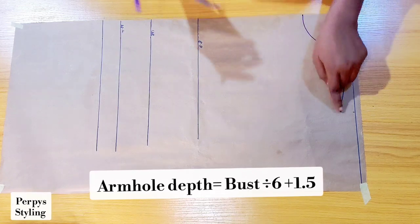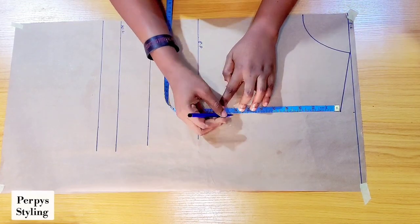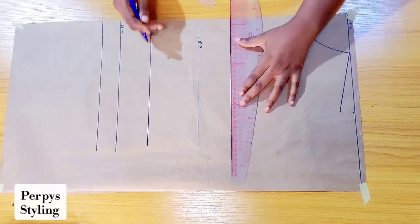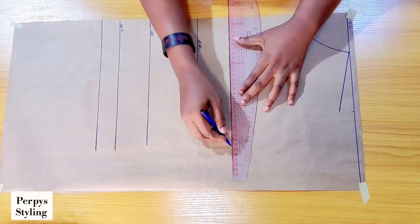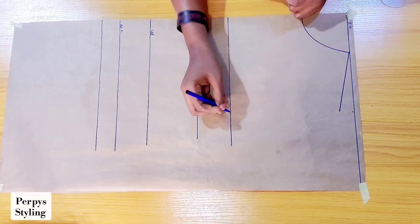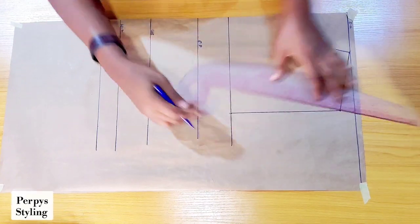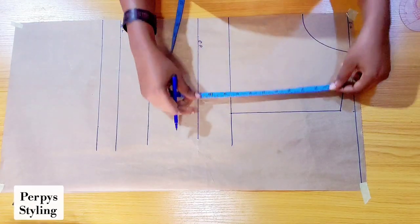To get your armhole depth, you're going to be dividing your bust by 6 plus 1.5. What I have is 8.2, so I'm marking it just like so. This line is going to be serving as our chest line, and I'm going to be connecting it with a straight line.